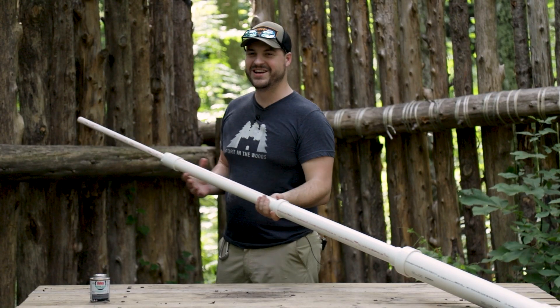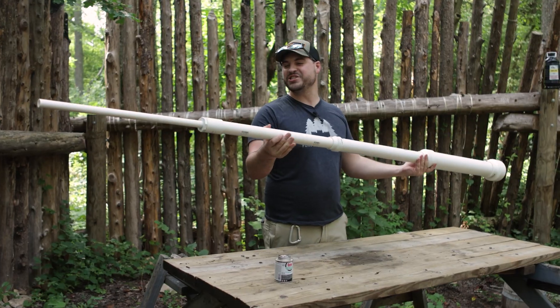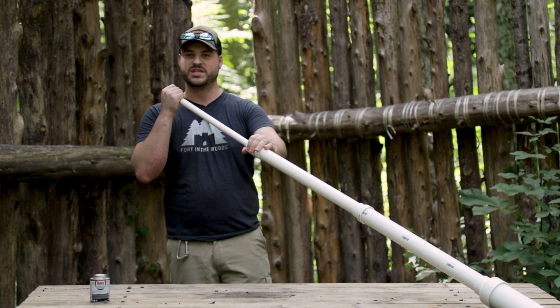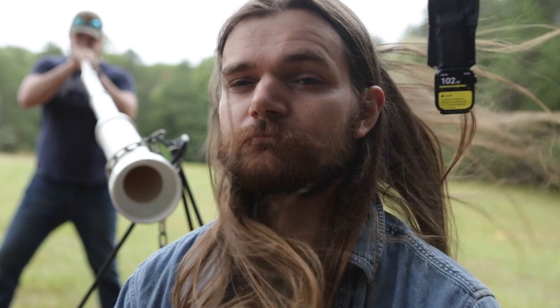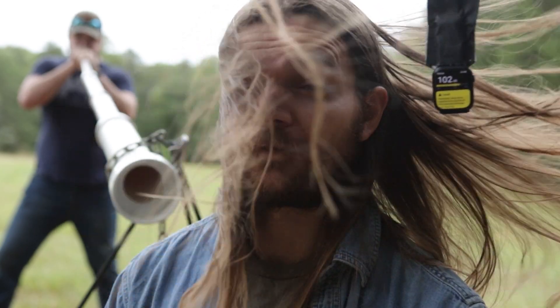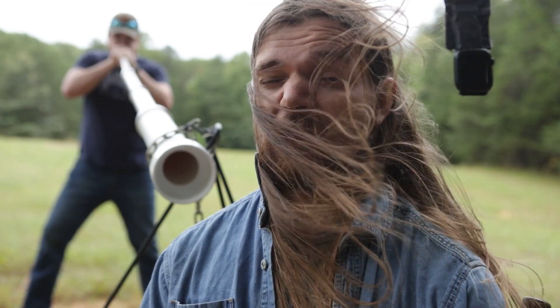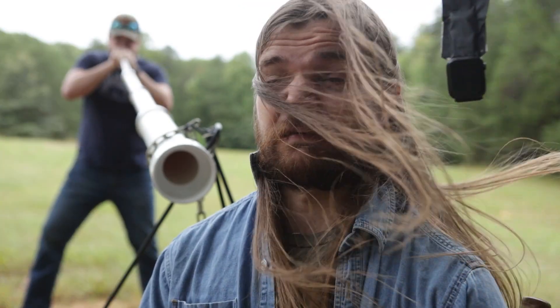You can hear it echoing off through the woods — that's just ridiculous. We never built anything like this as kids. We're curious how loud it feels if you just have it blown in your face. Wow — yeah, wow!